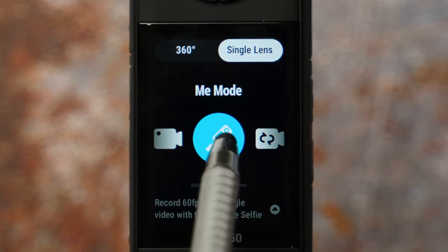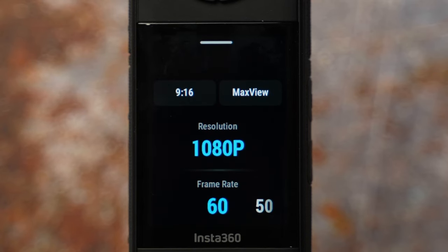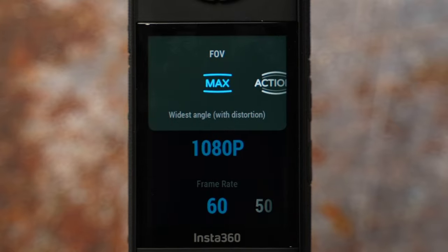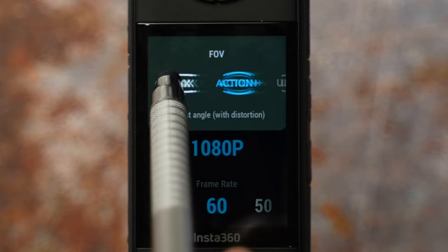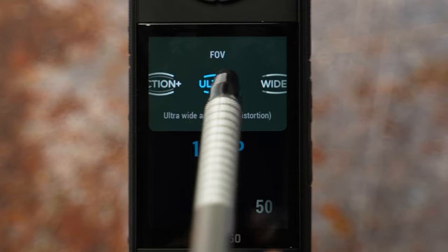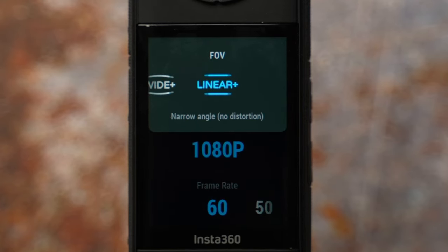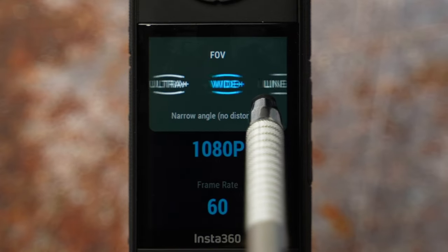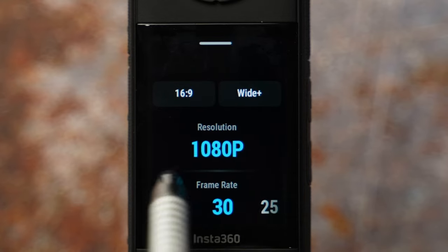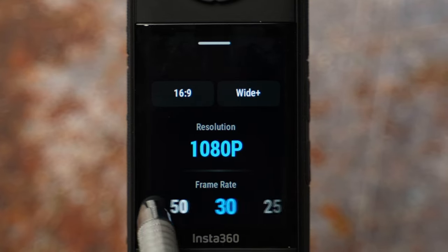Me mode is where you use an invisible selfie stick to record yourself. You have a choice of ratio between 16 by 9 and 9 by 16 — I use 16 by 9 most of the time. Field of view options are: max, which is the widest with distortion; action for fast moving shots; ultra wide with a bit of distortion; wide with no distortion; and linear, a narrow angle with no distortion. I prefer wide with no distortion. Resolution is 1080p. 30 fps is recommended but you can go to 60 fps for slow motion.